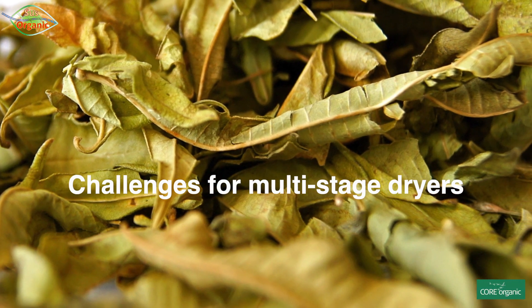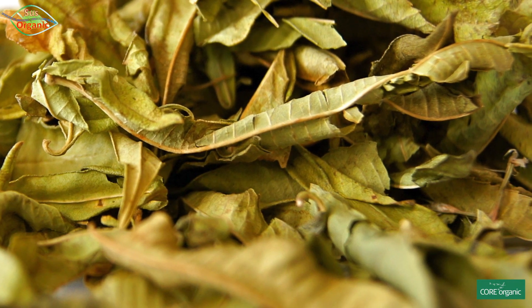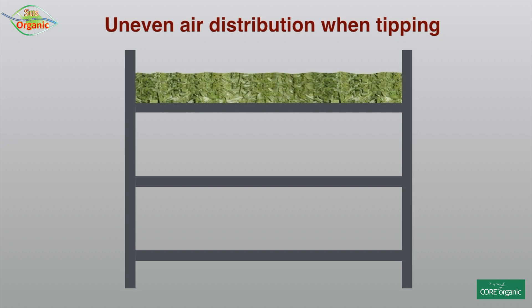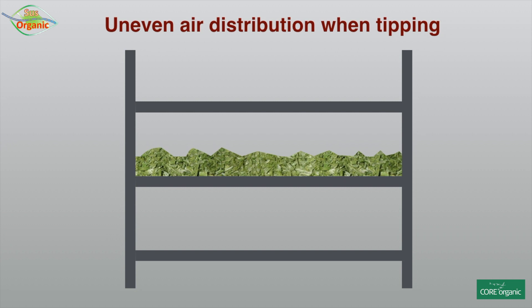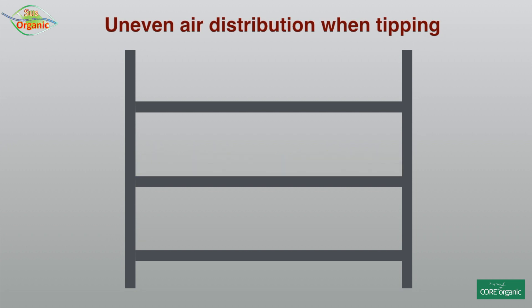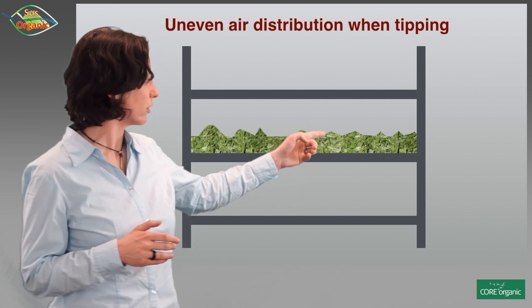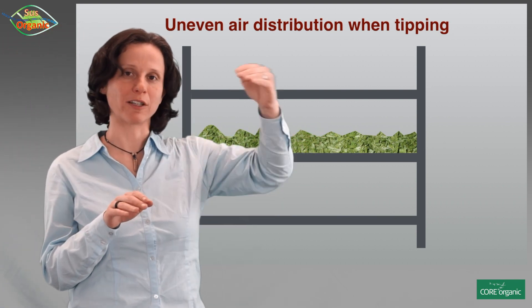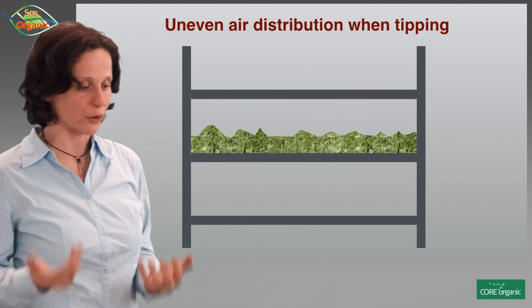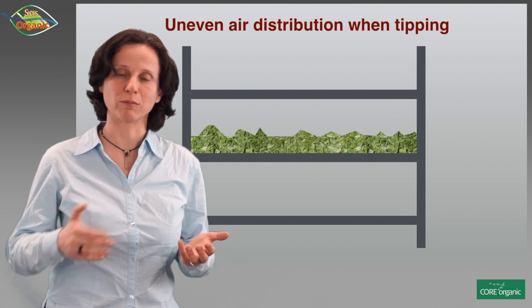Many larger-scale producers are using multi-stage dryers, which means the raw material is put into the uppermost level and then handed down — usually three or four levels in total. But as soon as the material is tipped into the next stage, as you can see on this graph, you will have a surface that looks uneven.